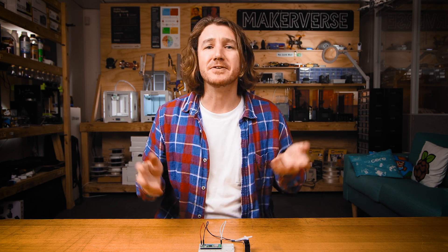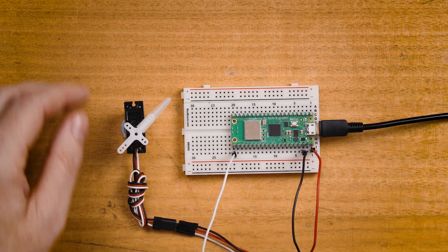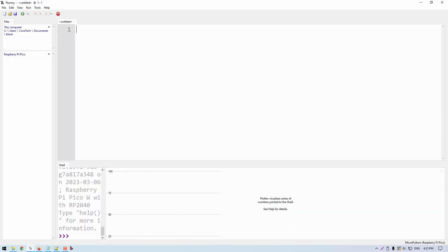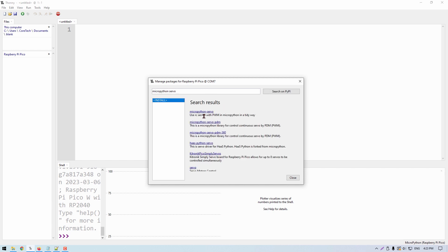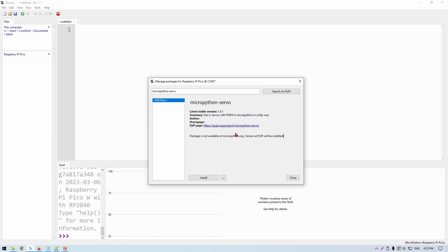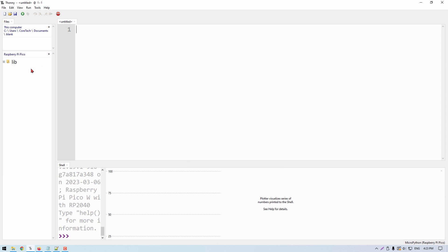Now that we're wired up, let's set up the Pico. We could control the servo by hand-coding the PWM signals, but to make things much easier we're going to use the MicroPython servo library, which does all of this for us. Plug in the Pico and open up Thonny. Go to Tools, Manage Packages, and search for the MicroPython servo library. Click the library, wait for it to load, and then click Install. You can confirm the library is installed if, under the Raspberry Pi Pico file manager, there is a folder with 'lib' and then 'servo' inside it.